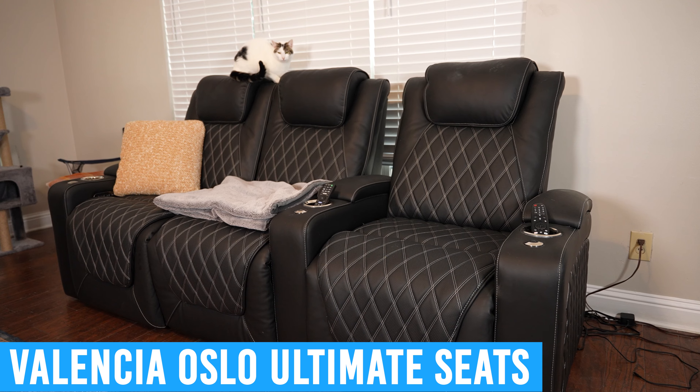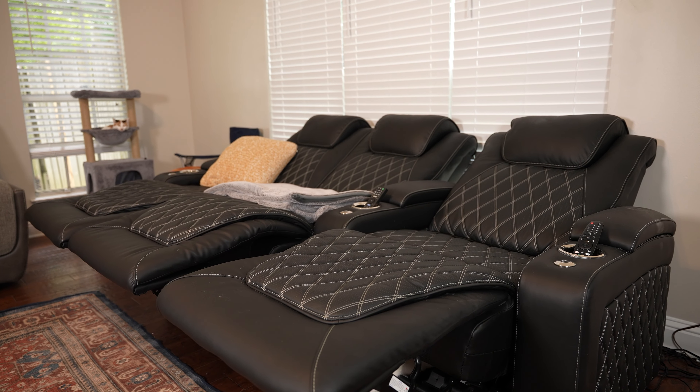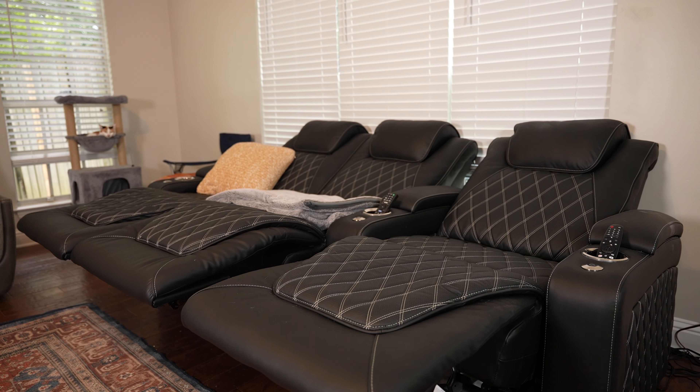Speaking of reclining seats, if you're in the market for some awesome home theater style chairs, check out these Valencia Oslo Ultimate seats. These things have electric recline, lumbar support, and headrest tilting and are extremely comfortable. I did a full video on them a few months ago and I spoke very highly of them, and my opinion hasn't changed — they're still awesome. Mounting the TV where the center is right at or just slightly above eye level will provide a more comfortable viewing experience for your neck.